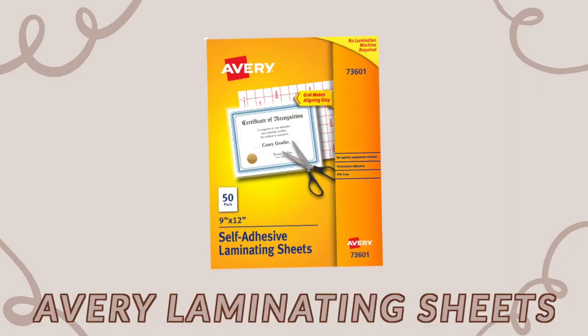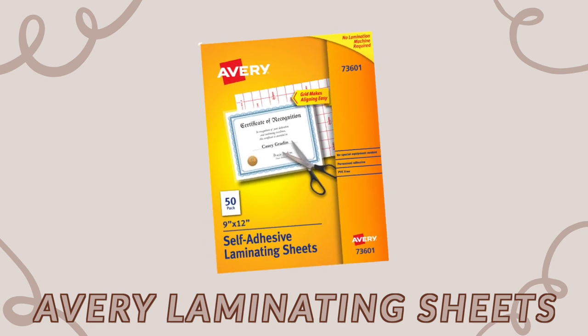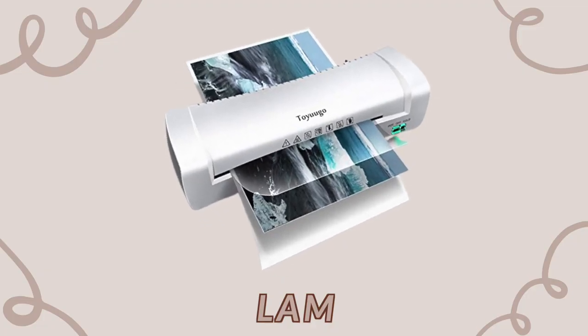The next category is laminating supplies. This is not 100% necessary but I would highly recommend it — it ups the quality of your stickers and makes them more waterproof. I use the Aviary self-laminating sheets, which are the best ones out there. I used to use contact paper and definitely don't recommend it. I also invested in a laminator — only about $20 on Amazon — which saves me time getting out all the air bubbles.